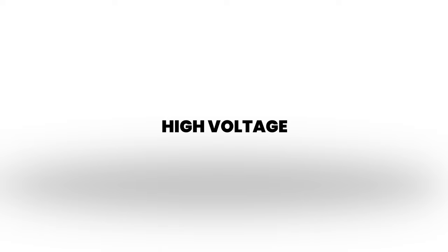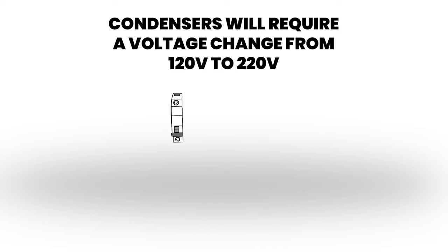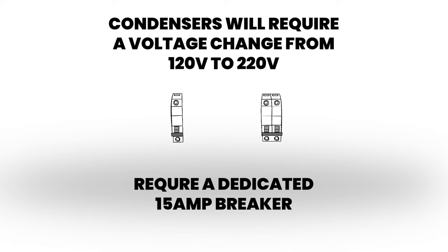The next item would be the high voltage. The condensers will require a voltage change from 120 to 220 and require a dedicated 15 amp breaker.